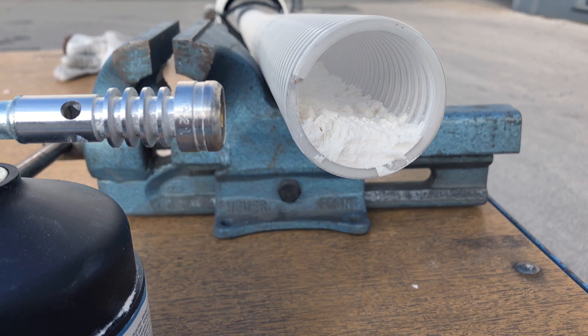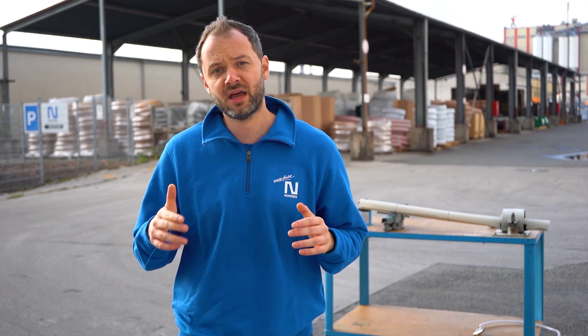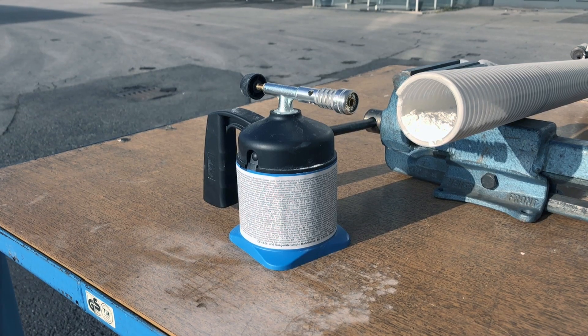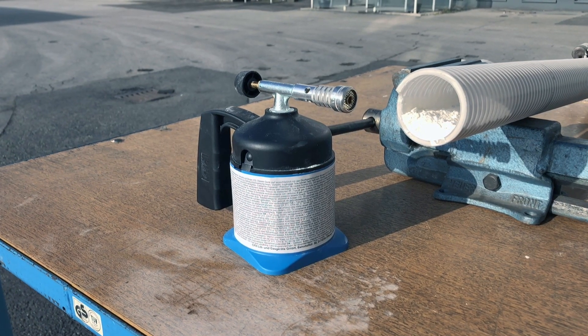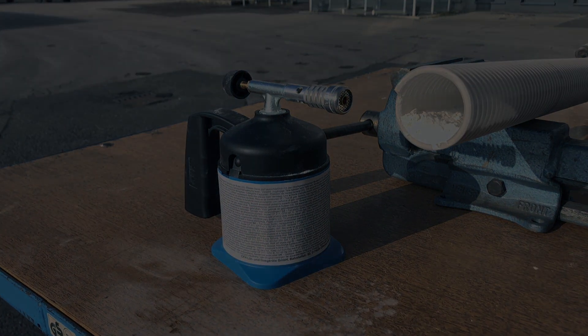The white powder you will see demonstrates the atmosphere in the form of dust. We pretend that the hose is not grounded properly, and the flame you will see demonstrates the sparking as an ignition source. Let's go.